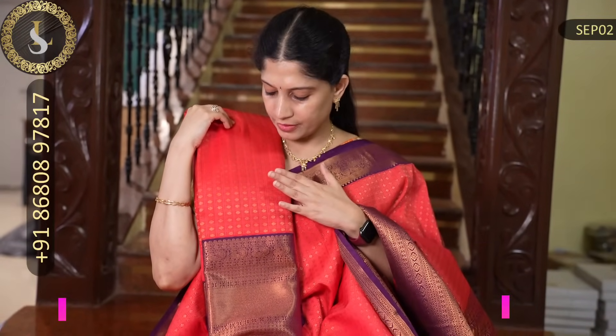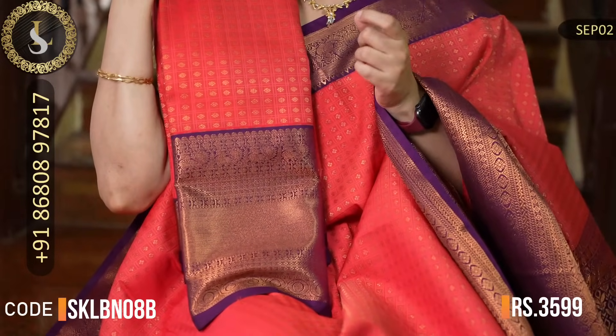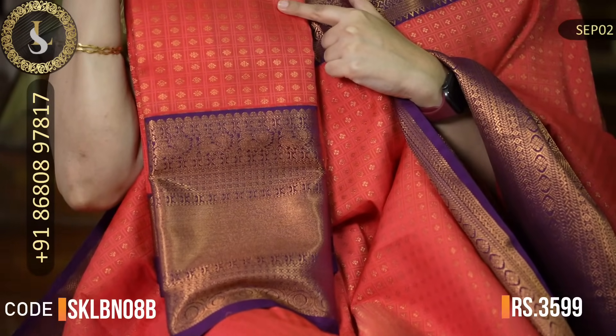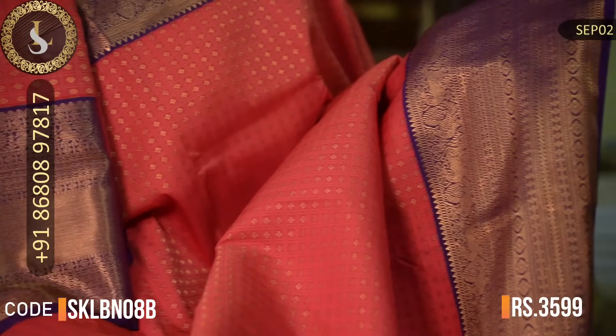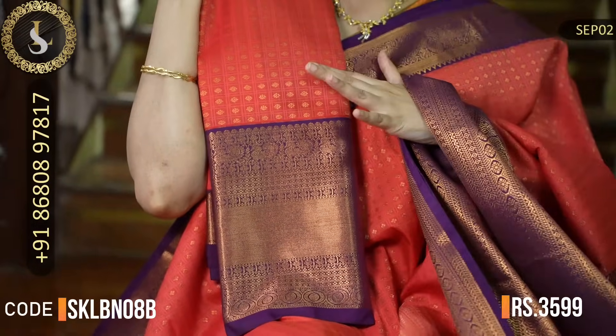The next saree very closely resembles the previous one. The body may have just a slight color difference, and the border design is different. This is how the first one's border looks, and this is how the second one's border looks. Otherwise, almost everything else is similar.